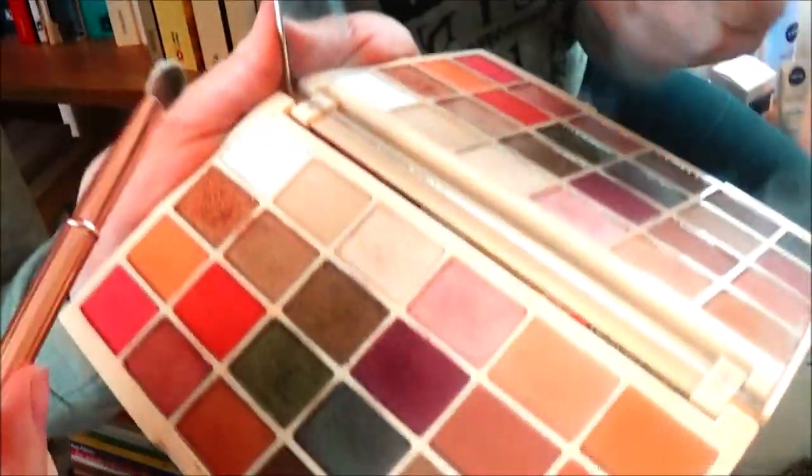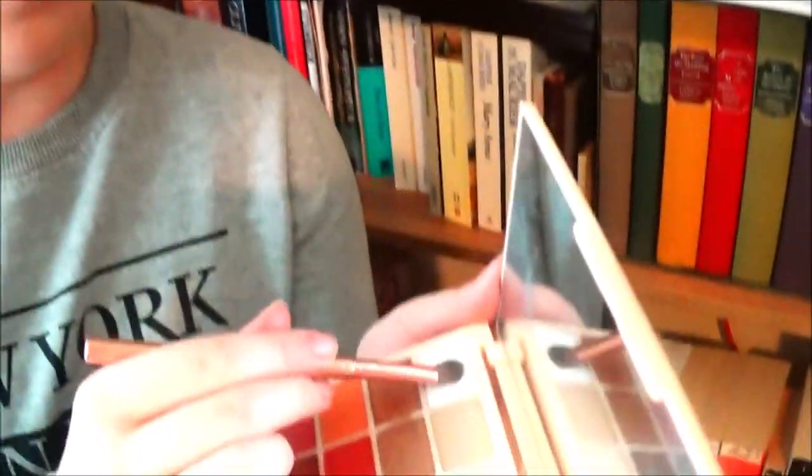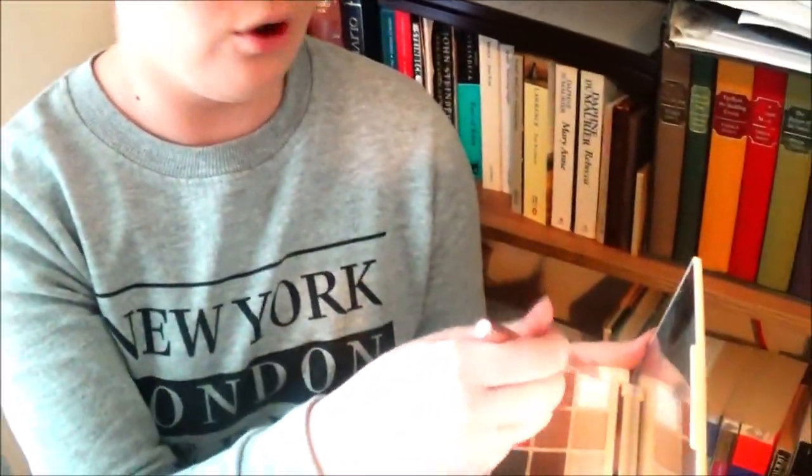I'm taking it on my packing brush from Ted Baker, packing into the color, and tapping off a little. I'm going to apply it to my eyelid up to the brow bone to act as a base so the colors blend in and don't look muddy. This is a technique I learned from Laura Lee and Jaclyn Hill — I'll leave their links down below.